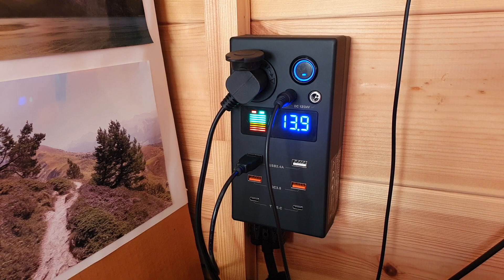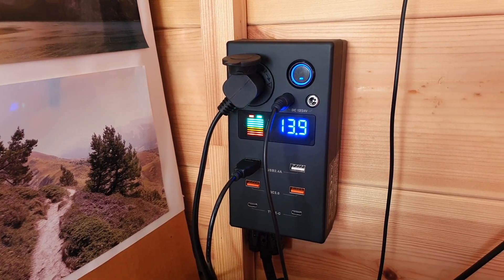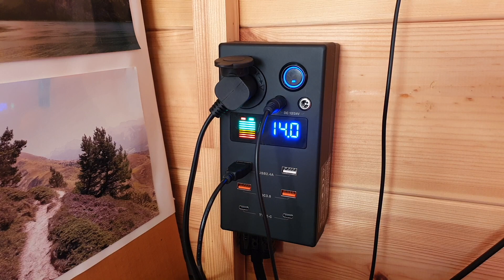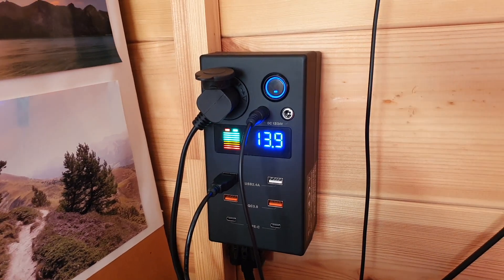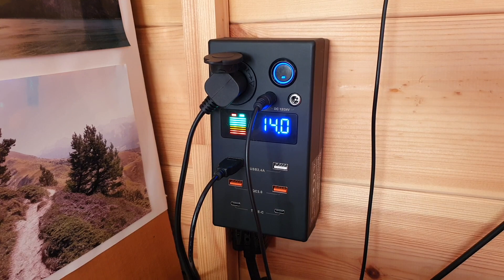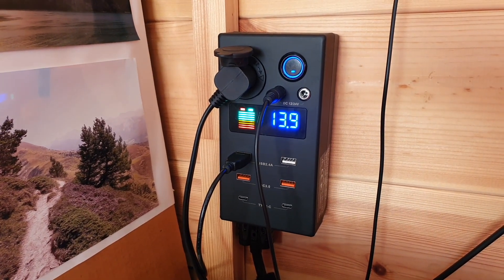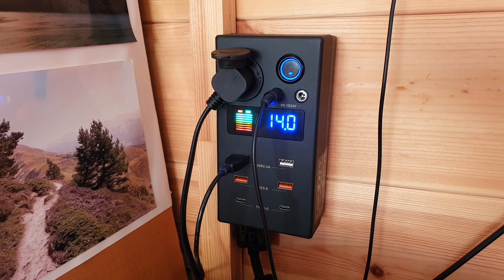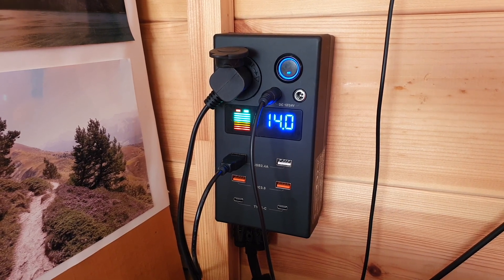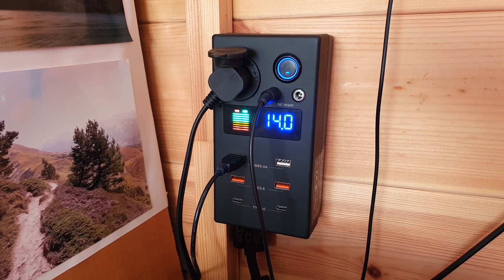On this unit we get one cigarette lighter socket, and then we've got two DC 5-amp ports. I believe this is the standard DC 5525 barrel plug. When you plug it in it's quite a tight fit, but it is very secure and does go into the plug. That is the specification of the Mini.